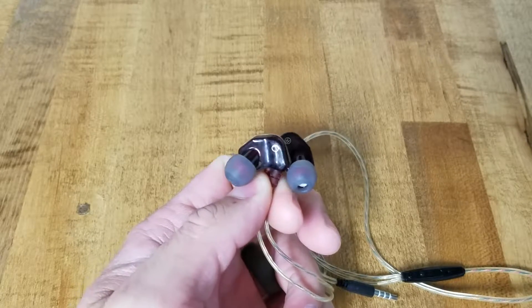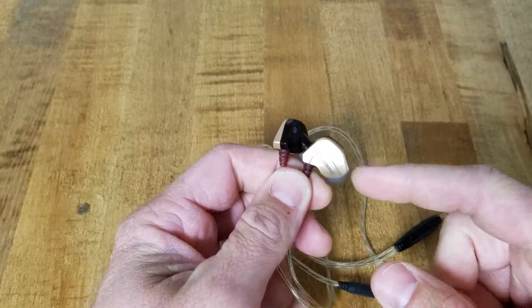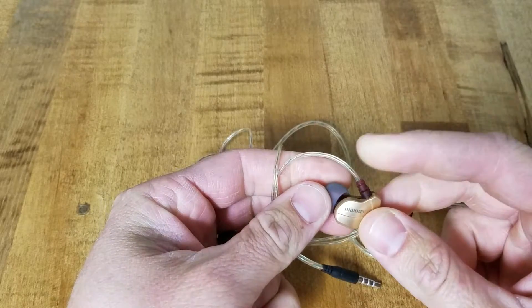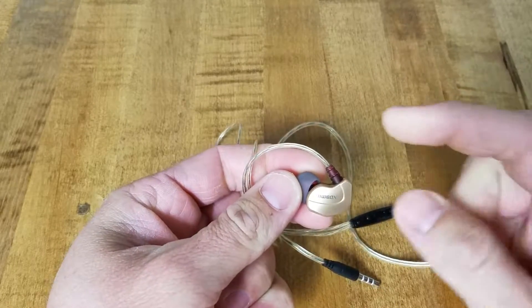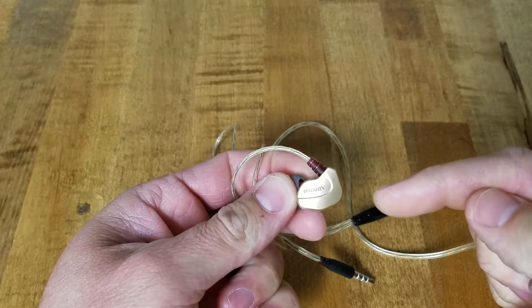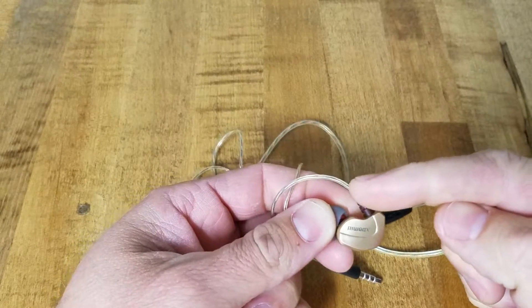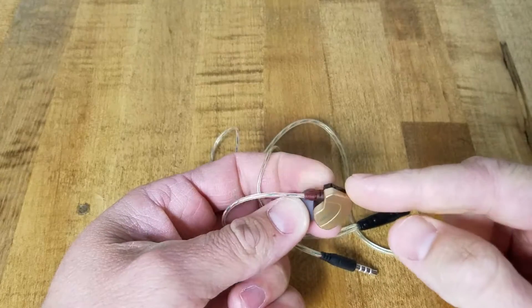They do fit a little differently than normal headphones. You don't put them in straight — you actually turn them up so this part goes across the back of your ear. Imagine the ear being here; this would go across the top, just like those black secure hooks we showed, the little keepers that go around your ear. They fit the same way.